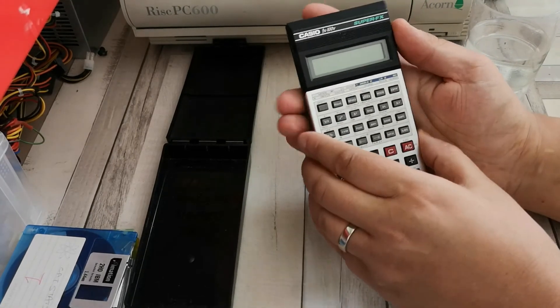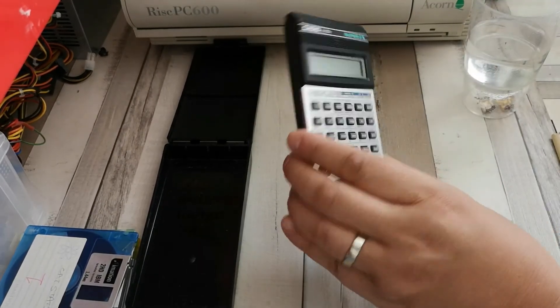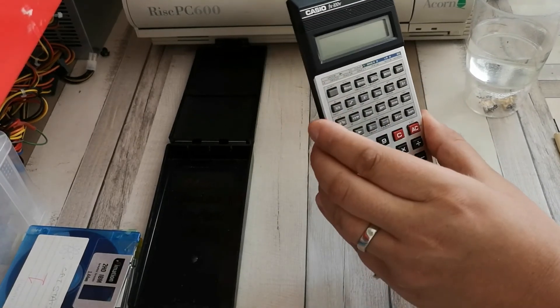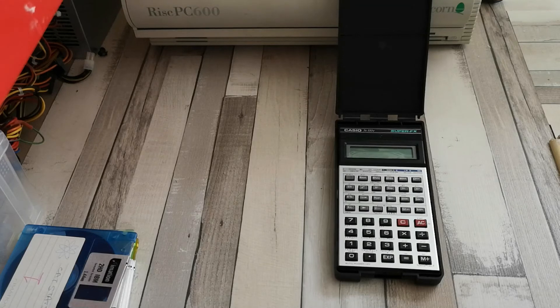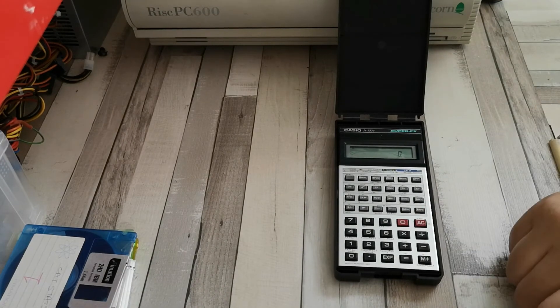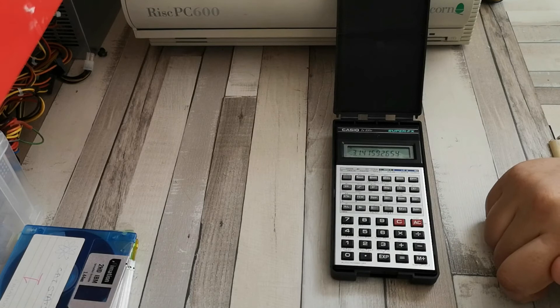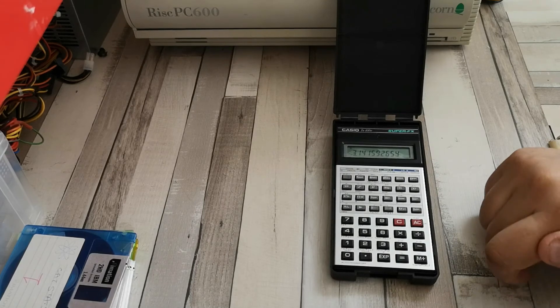Let's put the screws back in and then we're ready to put it back in its case. Back in the case and ready to go. Turning it on, it looks like I still have something in memory - let's do a memory recall. It looks like I have pi in memory.